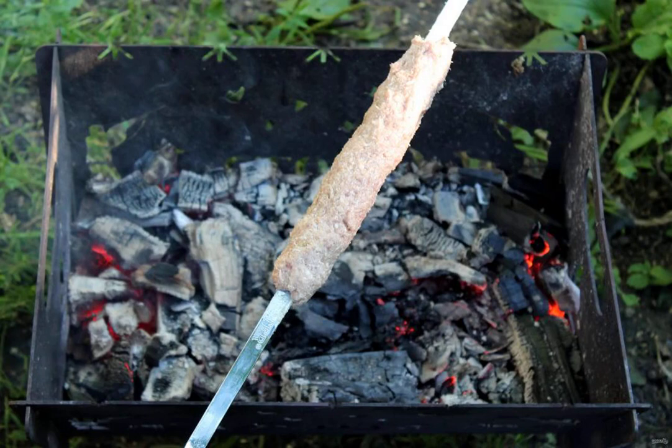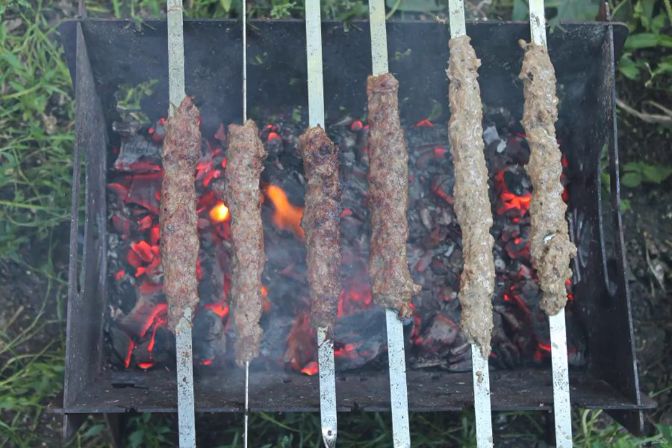Form kebabs on cold skewers, pressing them tightly to the surface. To start, put the prepared kebabs over a high heat, placing the skewers flat side down. As soon as the kebab grabs on both sides, transfer to a less intense heat.